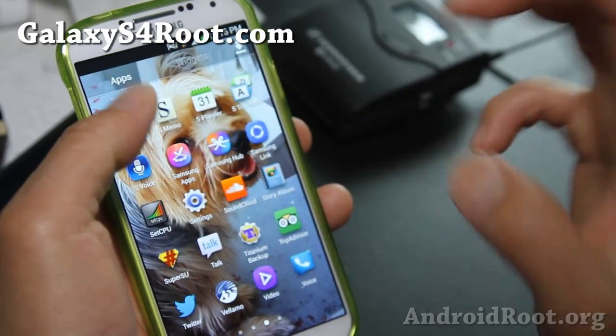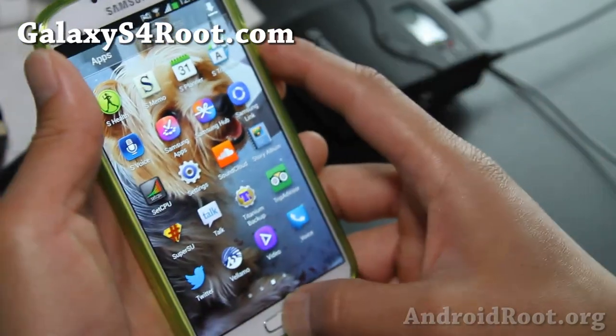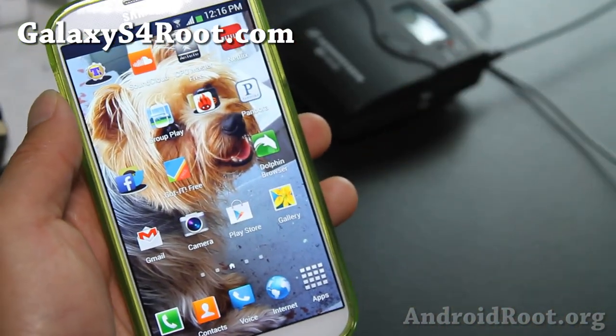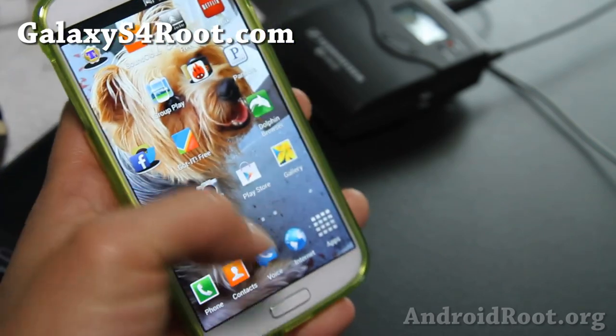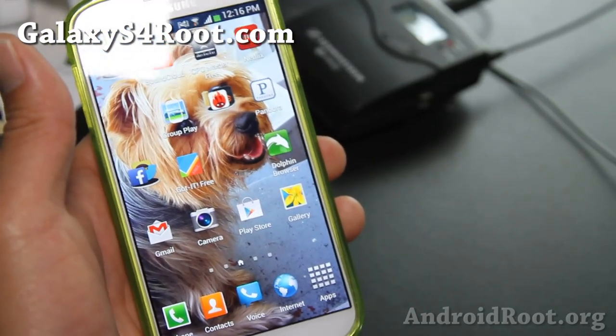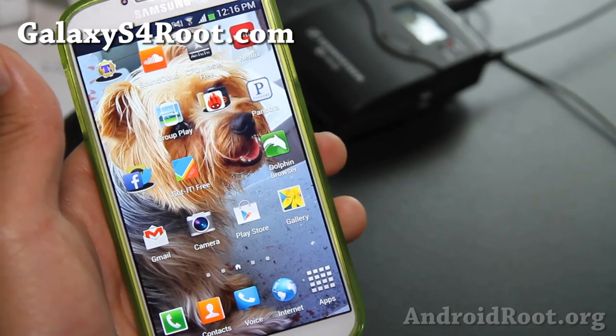The main features right now are call recording, better battery life, and also if you're using any exFAT micro SD card, format it in FAT32 because the Atom kernel only supports FAT32. Most custom ROM kernels prefer FAT32 and don't really like exFAT.